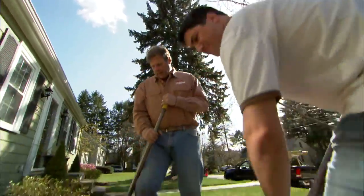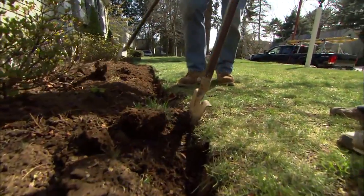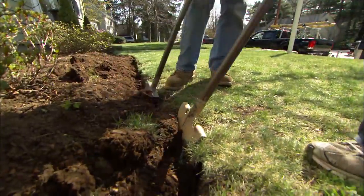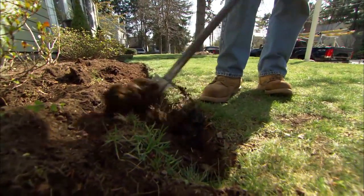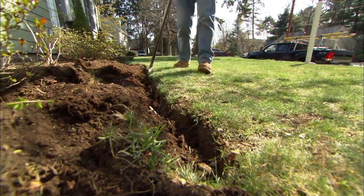Always watch your line. You're trying to make a nice clean edge, but you're trying to make a nice smooth one too. See how we have a nice curve coming down here and it lines up really nice?